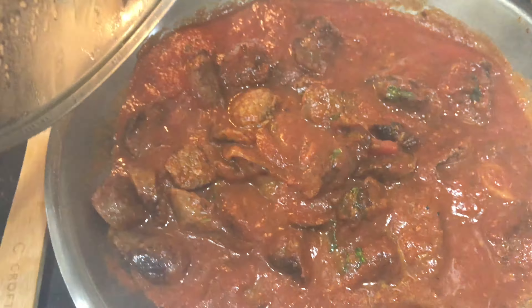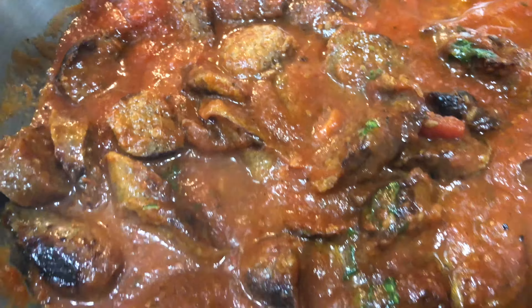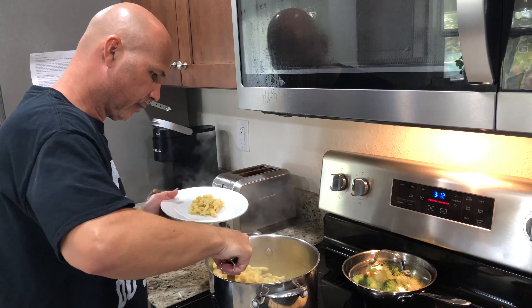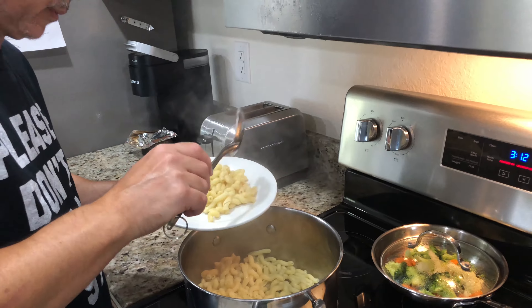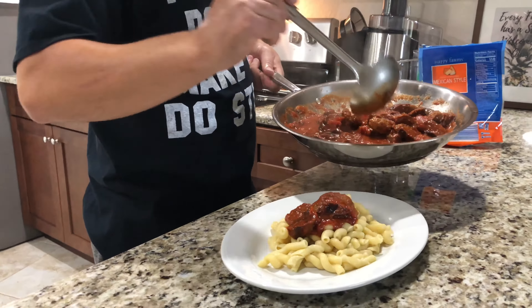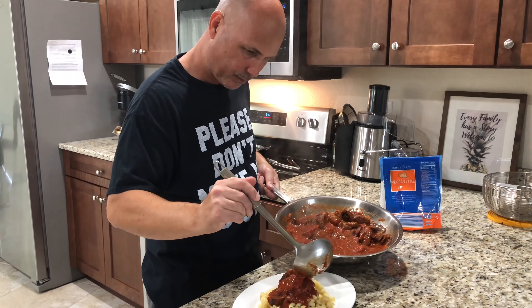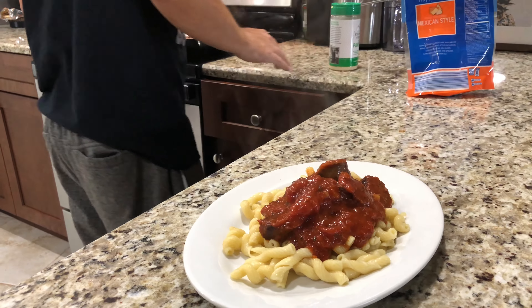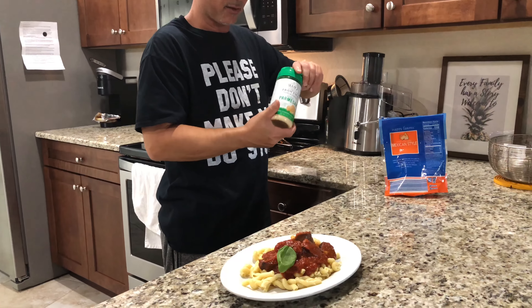And I sprinkle a little bit of fresh basil — as you can see, the little green leaves that I have. I got a little plant, and this is ready. So now we're going to pour some of this Italian sauce on them. Mmm, that looks amazing. Nice basil leaf there, and we got some Parmesan cheese.